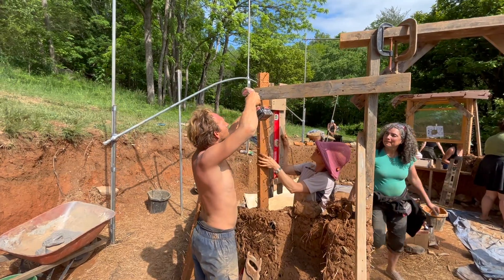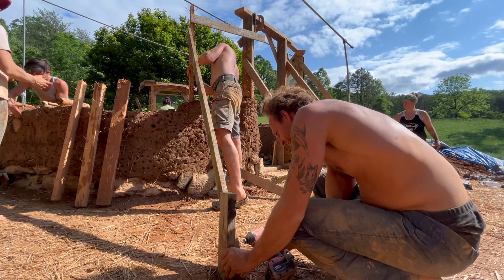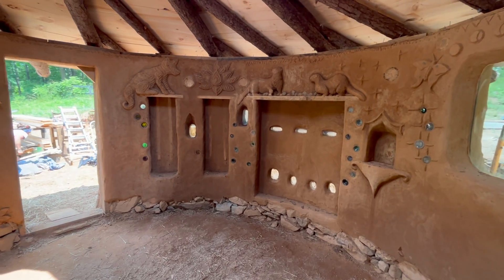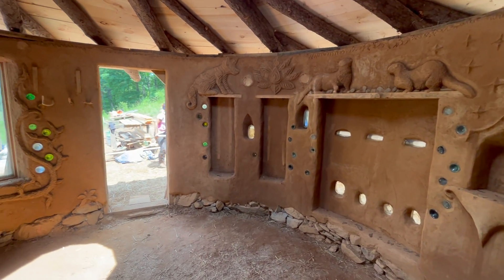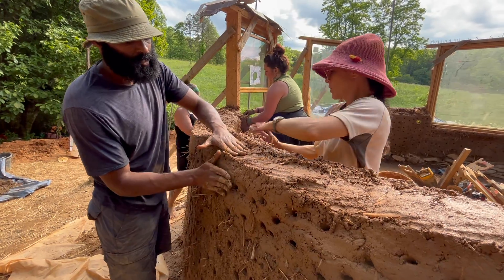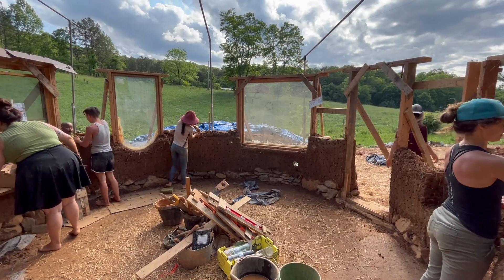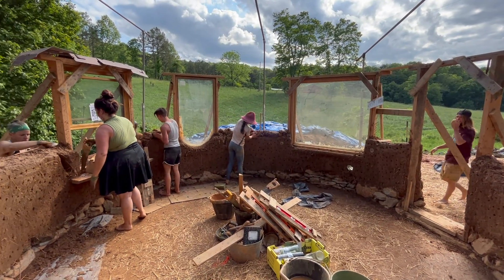We also embedded a series of 2x4s with nails on all sides except the interior, which will allow us to mount shelves into the built-in storage space in the future. Since such a large portion of the wall was now taken up by window space, over the next few days we'd be able to gain height in our cob walls at a much faster pace.